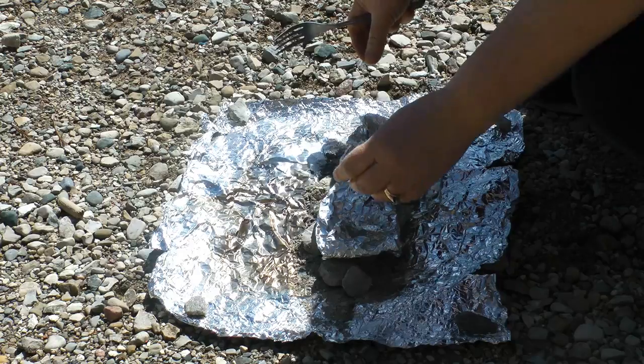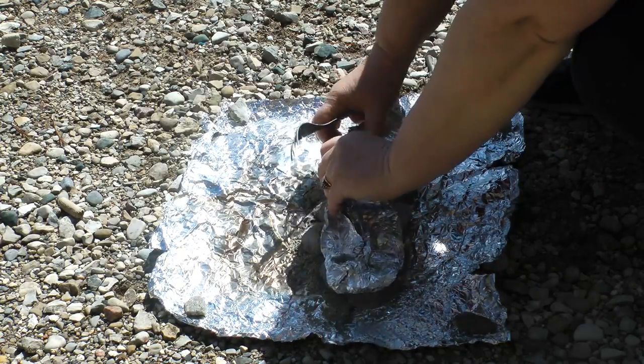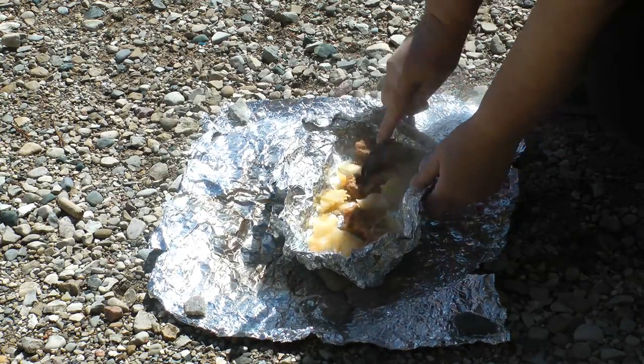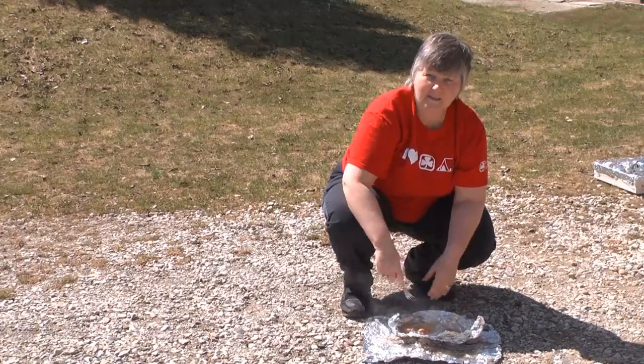Our 20 minutes is up, so I'm going to check our sausage and potatoes. I love the smell of that double garlic sausage. It's cooked all the way through, and my potatoes are done too. Enjoy!